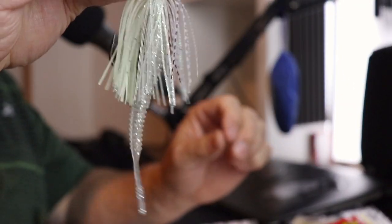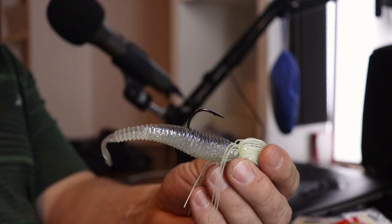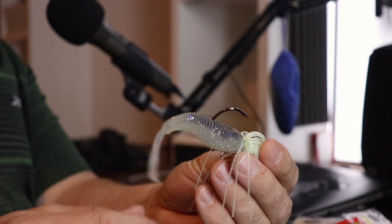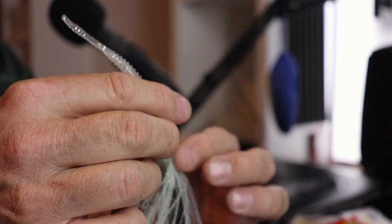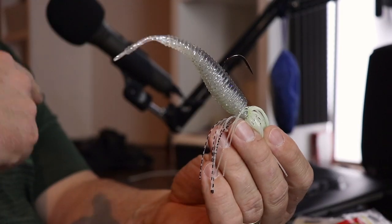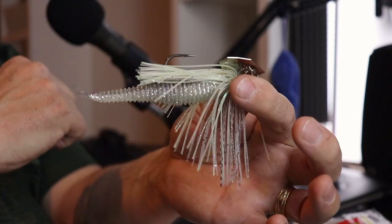Now let's talk about what these trailers are. First, the Spunk Shad — I don't have the package, but this is four and a half inches, which I think is the perfect size for these baits. The three and a half inch is just a little too short. The color for the Hog Farmer is called Spunk Shad, and you can get it in black, red, pumpkin, and watermelon — whatever color you need.